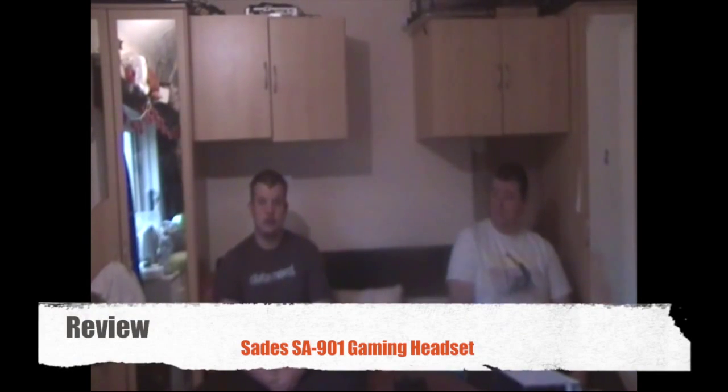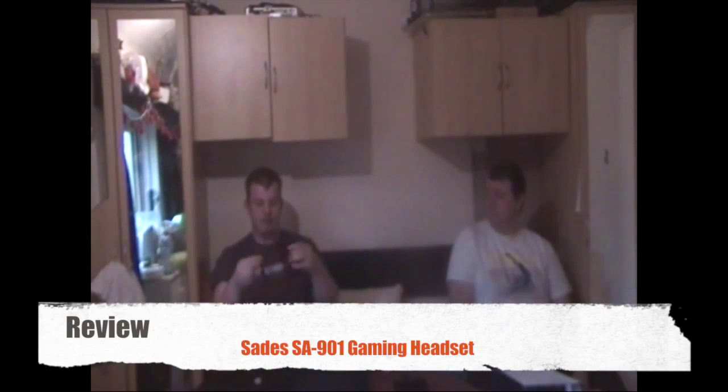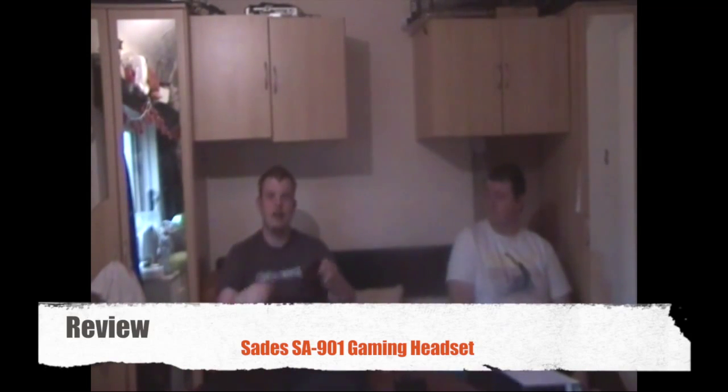Our next feature on today's show is the review on the Sades SA901 gaming headset. I got it off eBay for less than 10 pounds, and I must say it's quite possibly one of the best headsets I've ever bought.